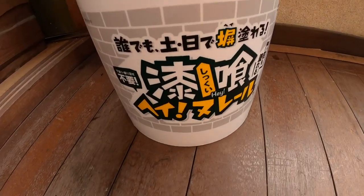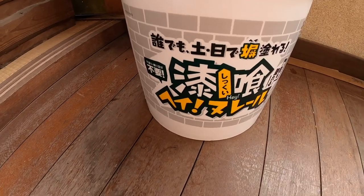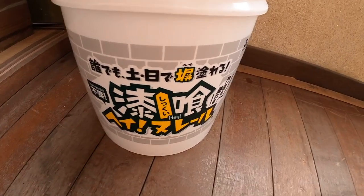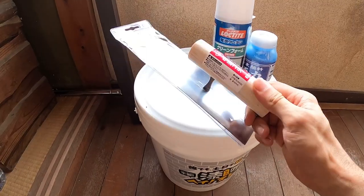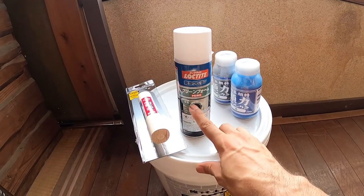Let's get started. The product I will be using for the outside wall is called Hei Nureru — at least I think that's what it's called. It's a pre-mixed type of plaster. There are many kinds on the market; I just happened to choose this one. I have a metal trowel to apply it.